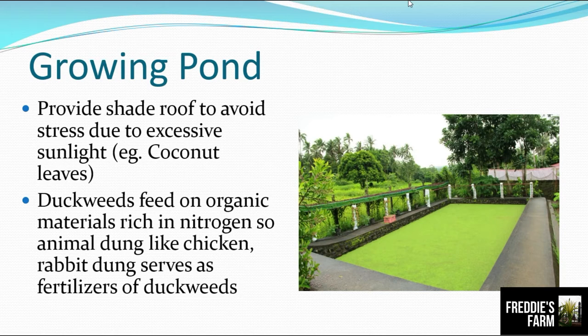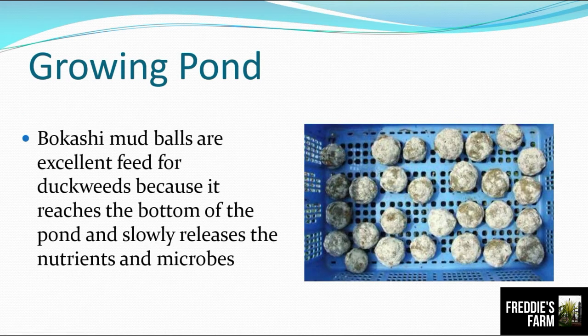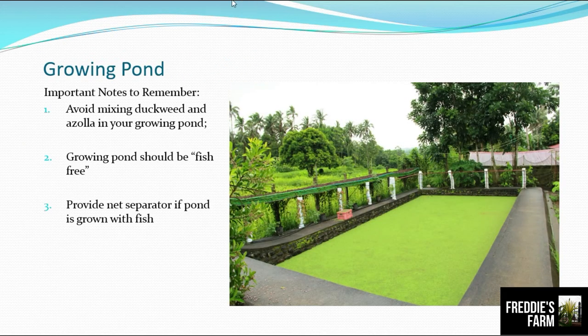Duckweeds feed on organic matter rich in nitrogen. Animal dung like chicken and rabbit dung serve as fertilizers for duckweed. The water depth should not be very deep so the duckweed can absorb nutrients from the bottom. The use of bokashi mud balls is also excellent feed for duckweeds, because they reach the bottom of the pond and slowly release nutrients and microbes. I'll put the link below on how to formulate bokashi mud balls.